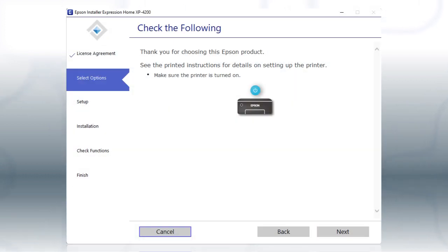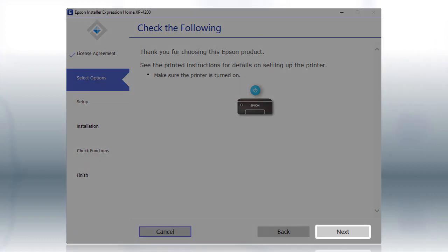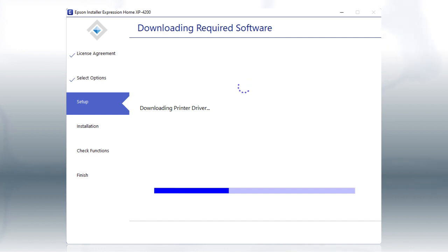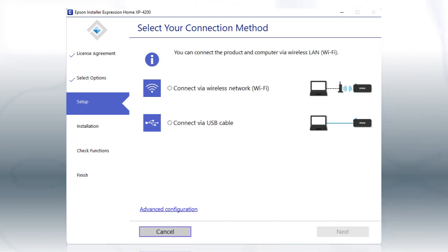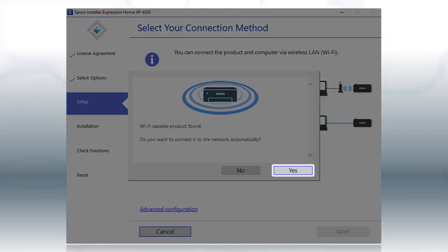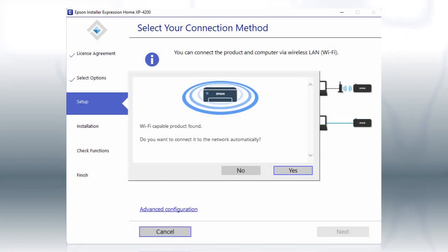When you see this screen, turn on your printer, then click Next to install the software. This can take several minutes. If you see this screen, click Yes, then follow the rest of the on-screen instructions. The installer will automatically connect the product to your network.